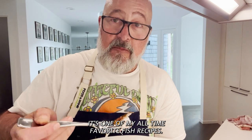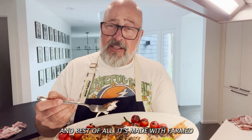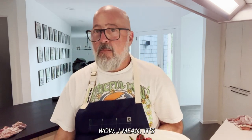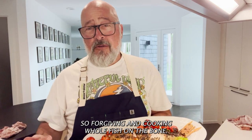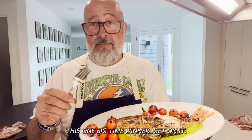It's one of my all-time favorite fish recipes. And best of all, it's made with farmed Pacific Red Snapper. Mmm. Wow. I mean, it's so forgiving. And cooking whole fish on the bone, well, it just tastes better than anything else. This one — big time winner. Get on it.